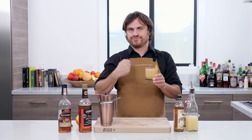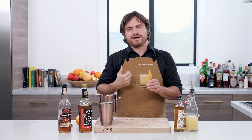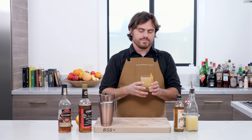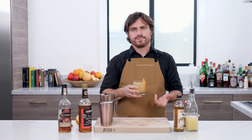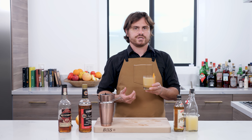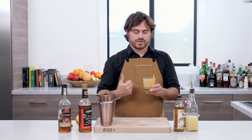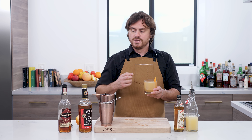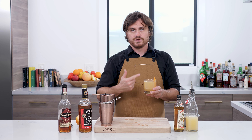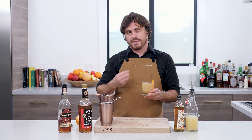You get that fall flavor. You get that nice savory sort of apple followed up by the spiciness of the rye. It's pretty strong because I used 100 proof, but it's also strong because this is a variation on a Daisy — a drink we did in the past, you can check out that video. It's a drink that doesn't have any simple syrup in it, so this is going to be very dry and boozy, and very tart from the lemon juice.